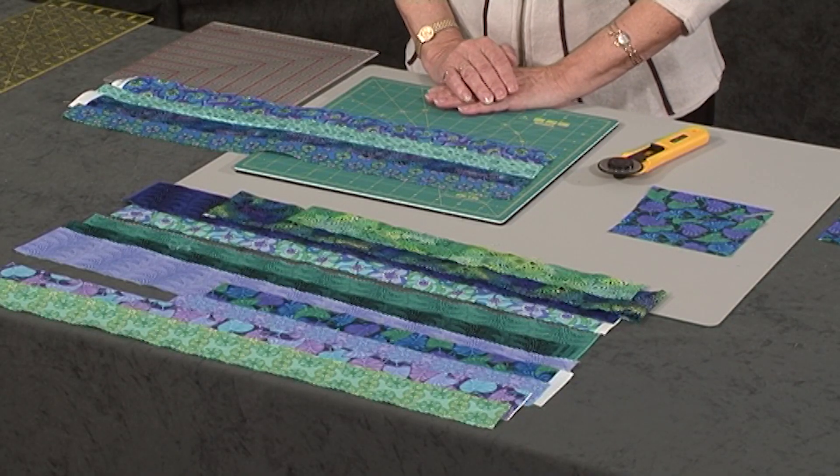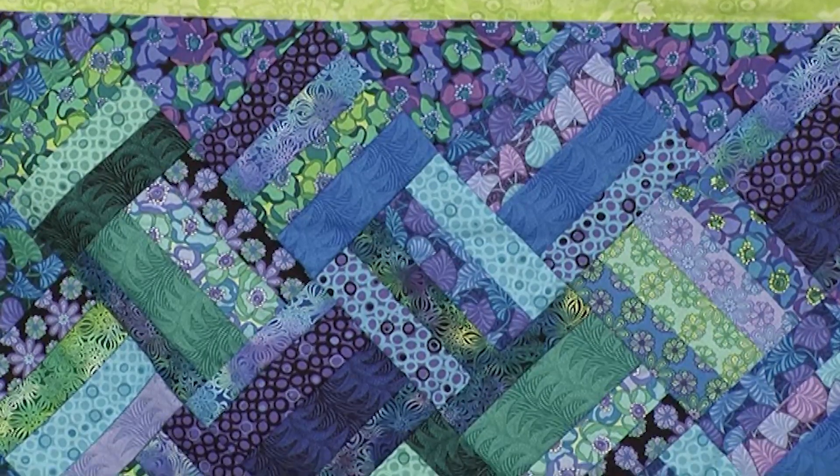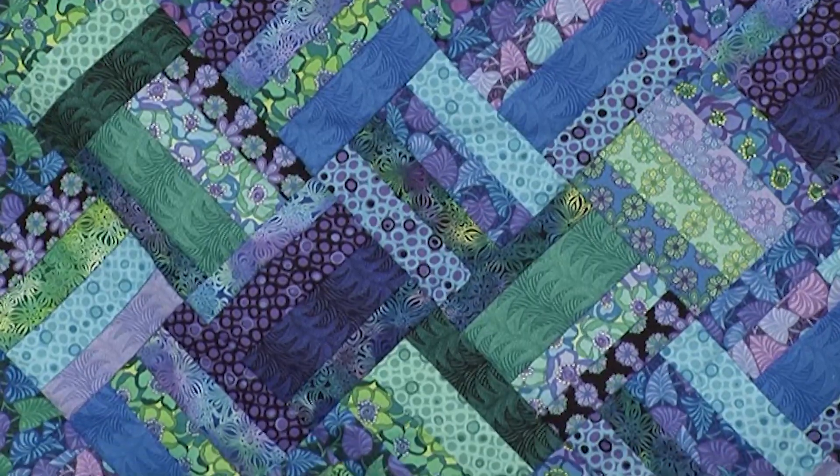Some of you watching this will recognize that these fabrics in front of me are from the Fabric Freedom range — we were very fortunate that they were offered as prizes. Now in the cutting of the jelly rolls I was left with some strips and leftovers, and I just couldn't leave them, I had to use them. So the quilt you see behind me is a combination of ideas that I put together.